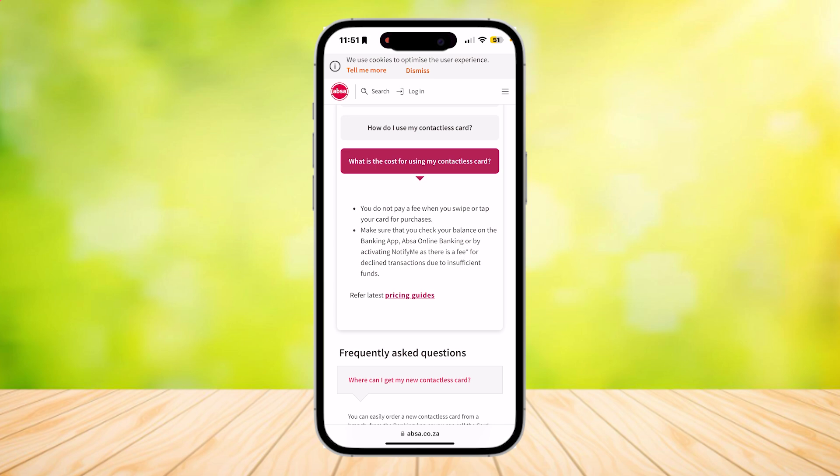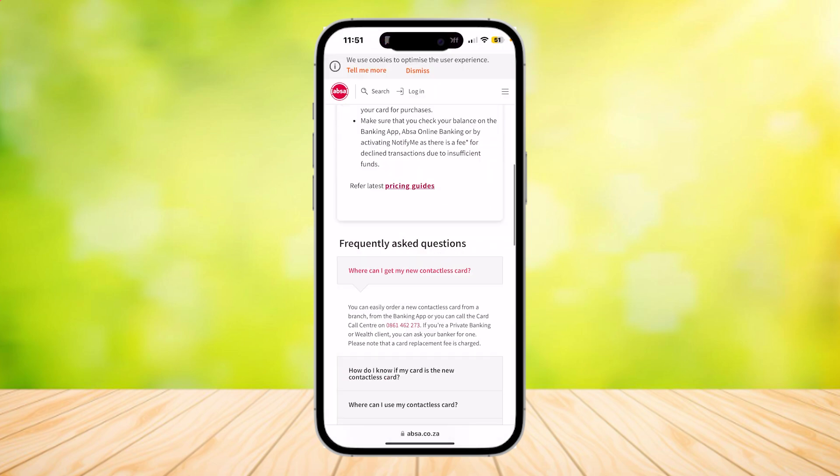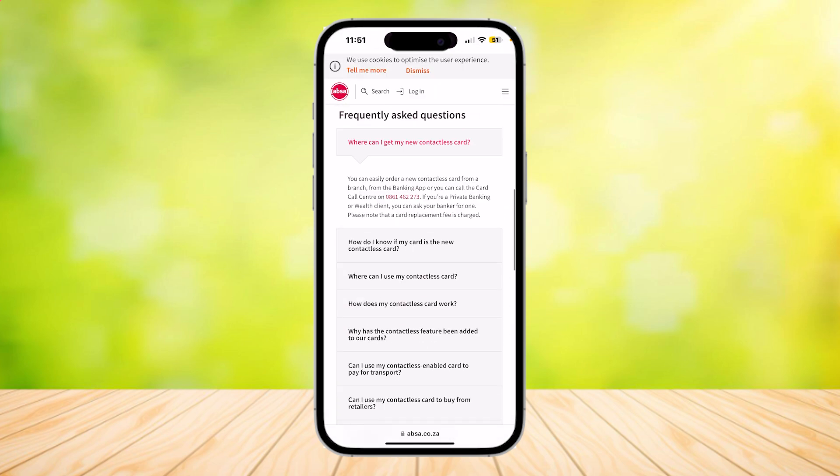If you want to check out the pricing guides, the link is on screen. Where can you get your new contactless card? You can easily order a new contactless card from a branch, from the banking app, or you can call the card call center on 0861-462-273. If you're a private banking or wealth client, you can ask your banker for one. Please note that a card replacement fee is charged.